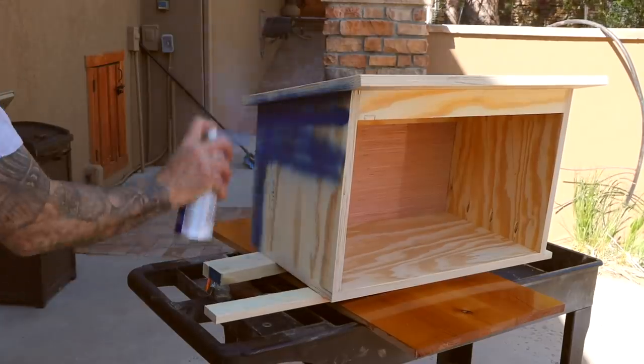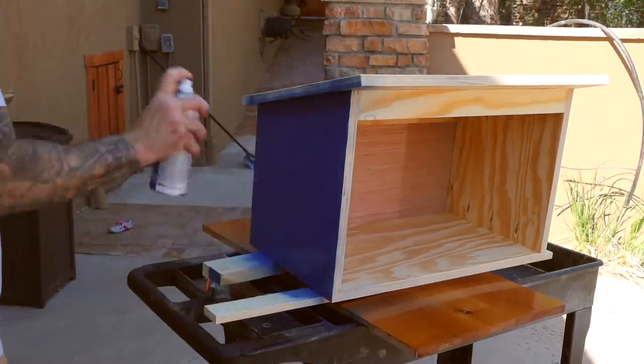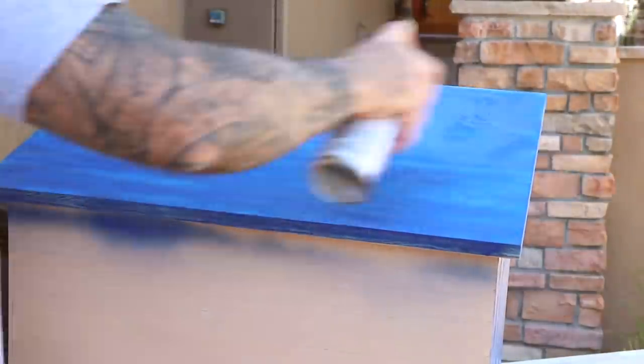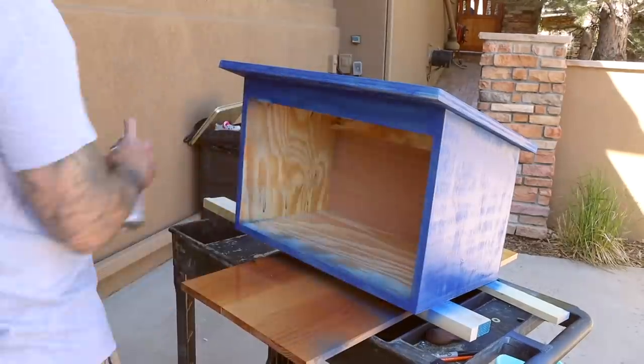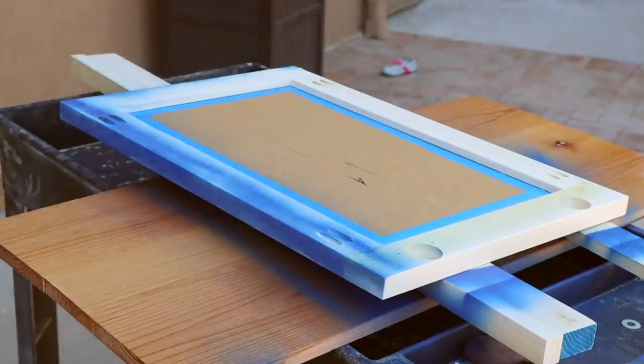For the paint, I probably should have used something that I could brush on, but I was in a bit of a rush and I used a rattle can of exterior paint. It really looked like garbage after the first coat, but thankfully the second coat evened things out and made it look better. You'll want to protect the glass when you paint the door.